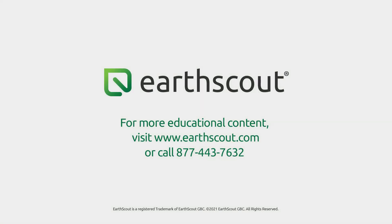For more training videos, visit www.earthscout.com/education.